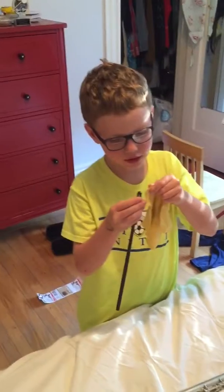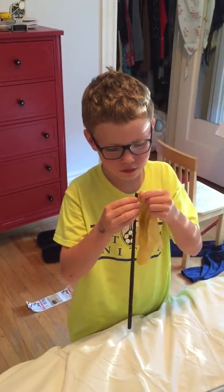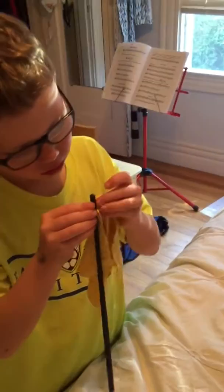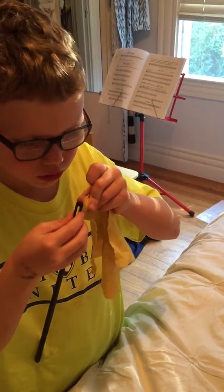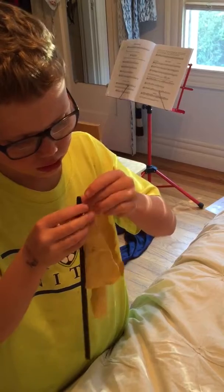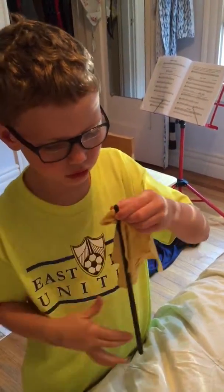So you put the tip of the cloth in the hole, then you pull it a little.